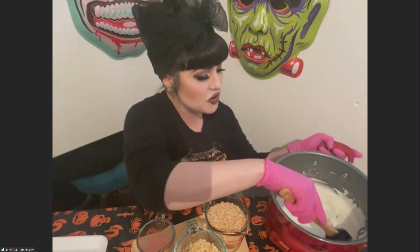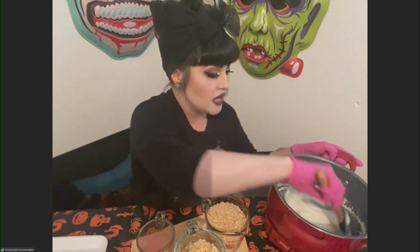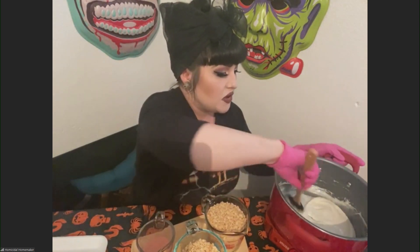I have taken two cups of miniature marshmallows and I've already melted those down with two tablespoons of butter. You can use large ones, but they melt quicker when they're the miniature ones.